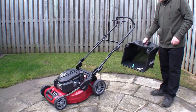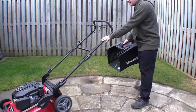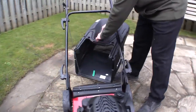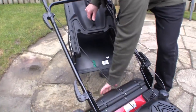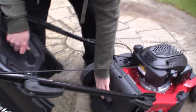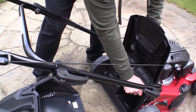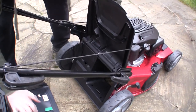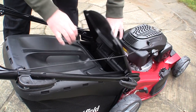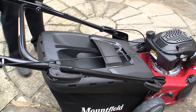The last thing I'm going to show before we start this up is how to fit the grass box. You can see these plastic catches — that's where your actual grass box just drops onto there. This has actually got a little handle on here which you can use — you don't get that on many of the old ones, quite a nice feature. You can close that deflector. This is a grass box deflector, and that's everything assembled.